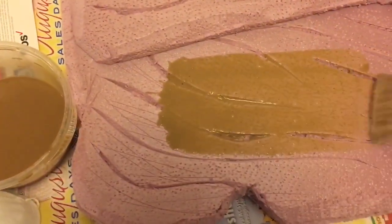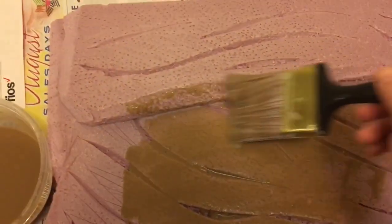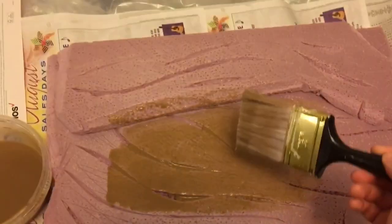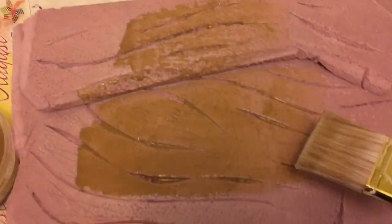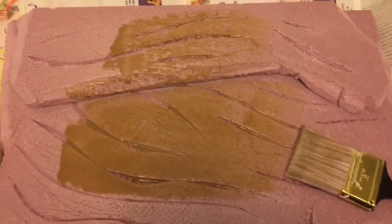We are going to start applying the coat now. It goes on just like paint with a sandy grain texture — so this is the start. I'll stop filming now because I need two hands, and I'll show you the finished product.